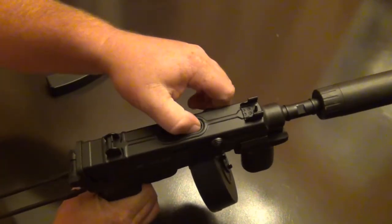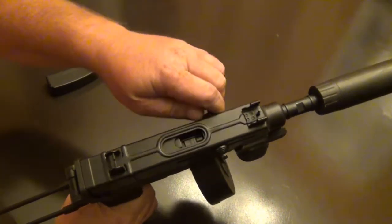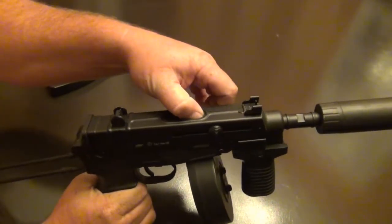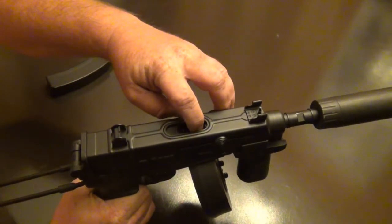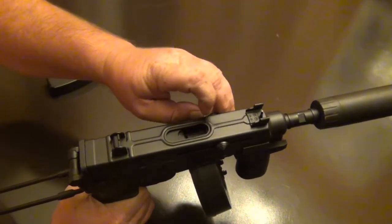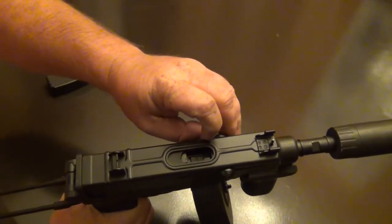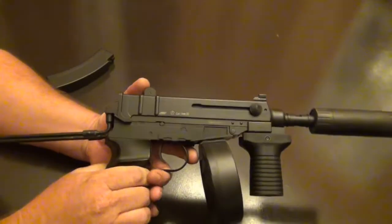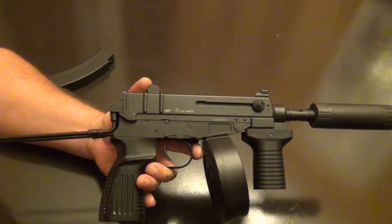They did a really good job with access to your hop-up. You do have to get your finger down in there and hold it open, but it's really easy to get to and pretty adjust-friendly — there's a little dial-type knob in there. I'd seen reports on other YouTube videos that the hop-up wasn't very responsive, but this one seems to do pretty good.